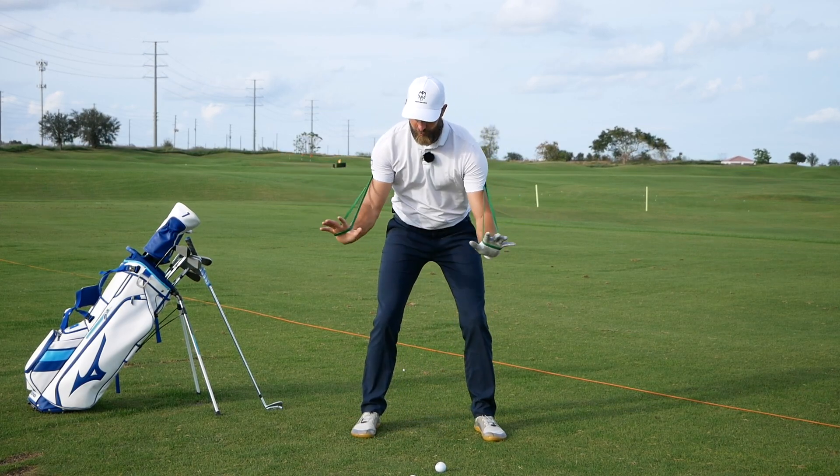Rather than it getting into extension — for the players I'm sharing with you today, the reason why extension at the top of the backswing had a poor influence on transition is this: in many cases when I see players get into that extended position, the center of the rib cage is actually moving towards the target at the end of the backswing while the pelvis is staying away from the target.